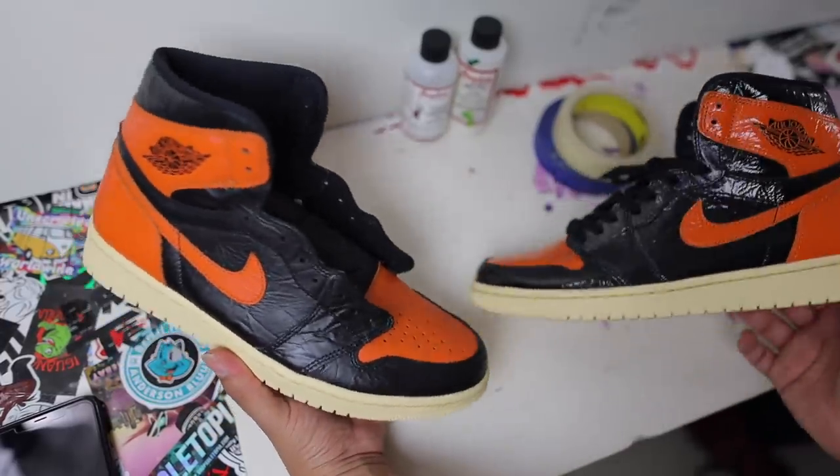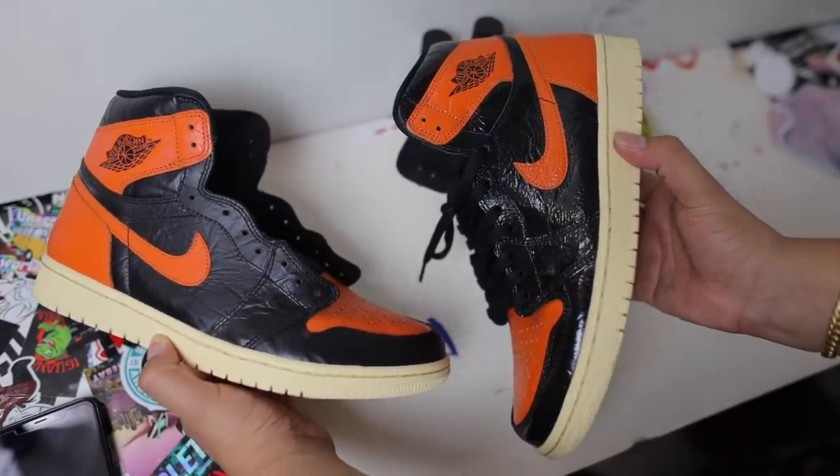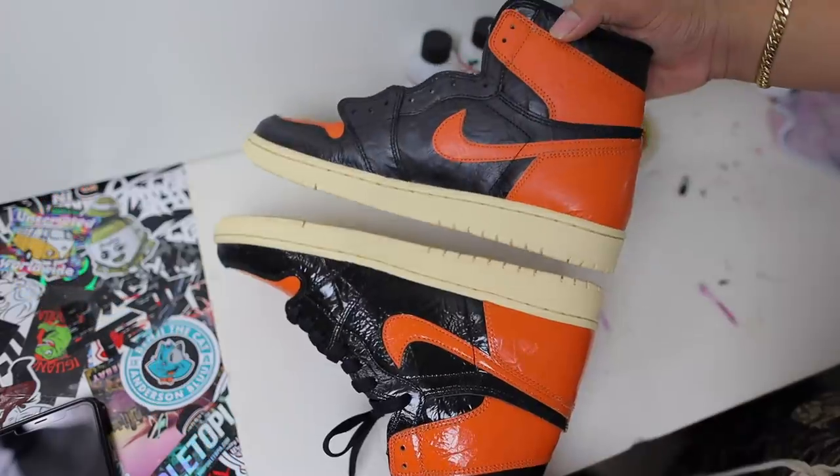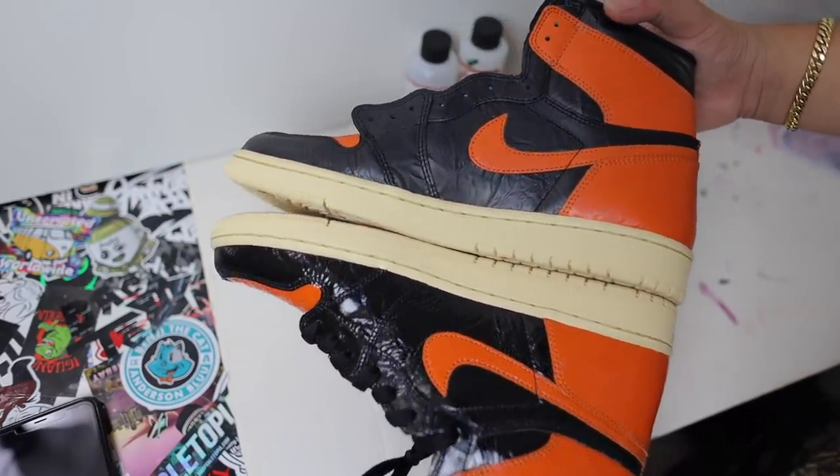That's a thumbnail right there if I've ever seen one. The shiny version just looks a little bit tacky to me, but this matte finish — this definitely has more of a Shattered Backboard vibe. So freaking good.